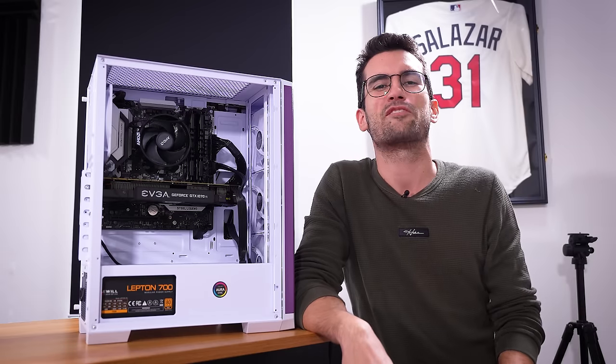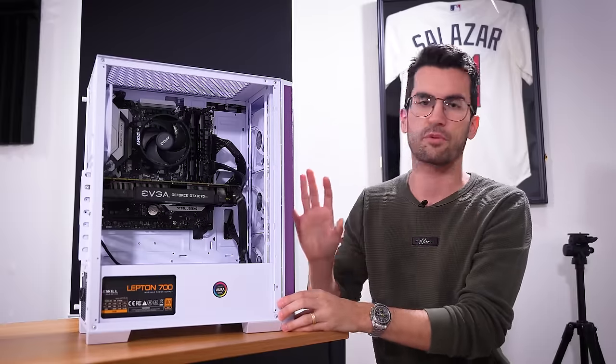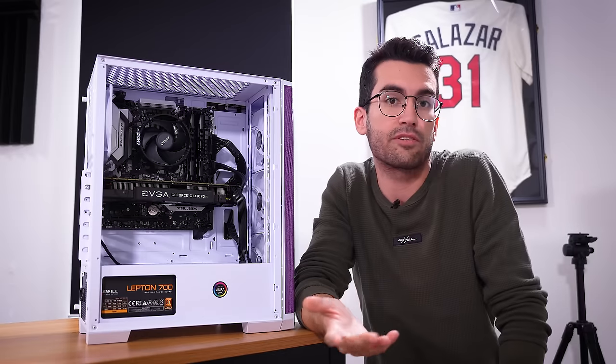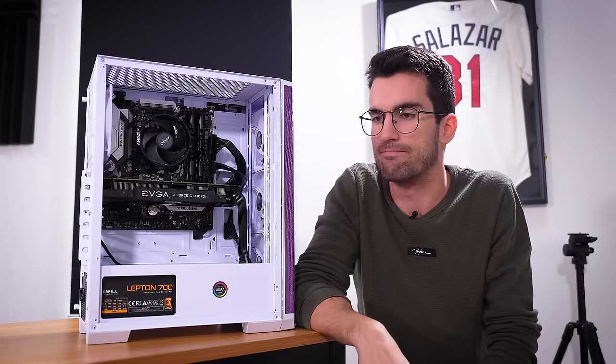Welcome to Fix or Flop. If you're new, just know that everything you see us do is free of charge to the owners in question. We don't charge for labor, we don't charge for replacement parts — none of that. In exchange, they allow us to film videos like these that are hopefully educational and maybe even somewhat entertaining, especially if I completely miss things. I've done that before and I'm sure I'll do it again.